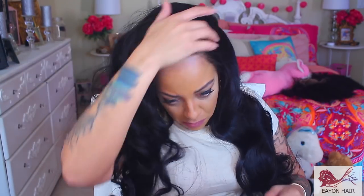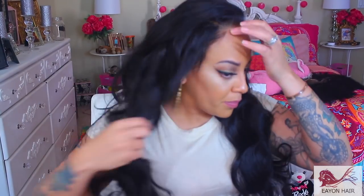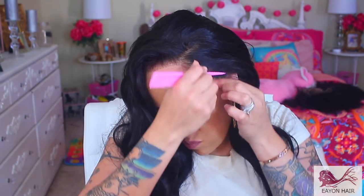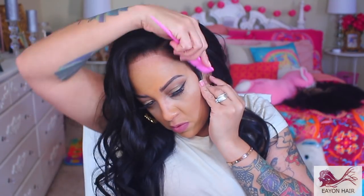Then I allowed it to air dry, and here it is. I did put two parts in it because I really wasn't sure what I was going to do until I decided to just style it as I was styling it. With two parts, you can either have it on the right or the left, or do something totally different.